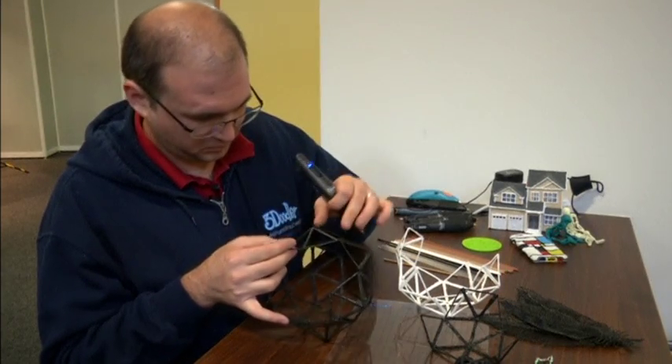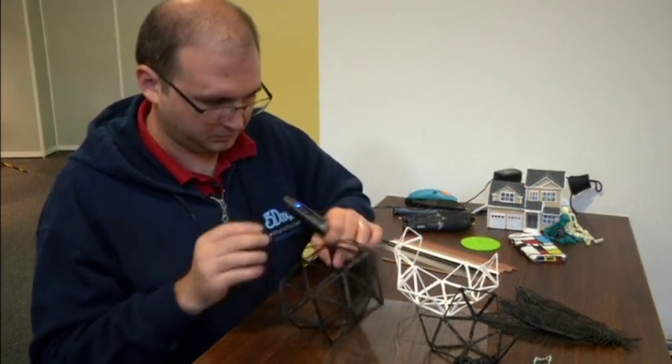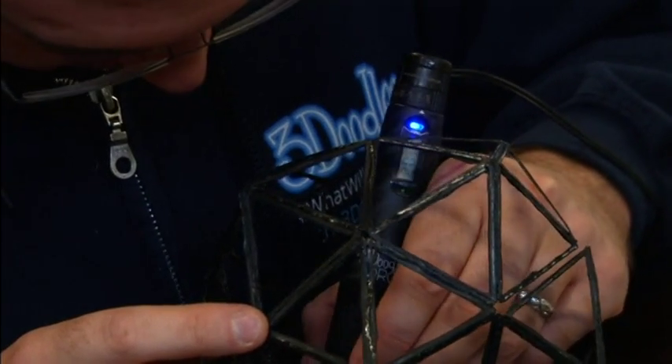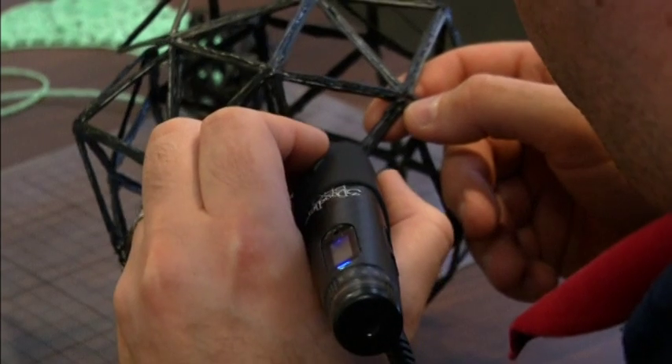3D printing pens have been on the market for several years, but the 3Doodler Pro takes it to a whole new dimension. It gives professionals such as architects and designers the power to sketch out their creative vision in mid-air.